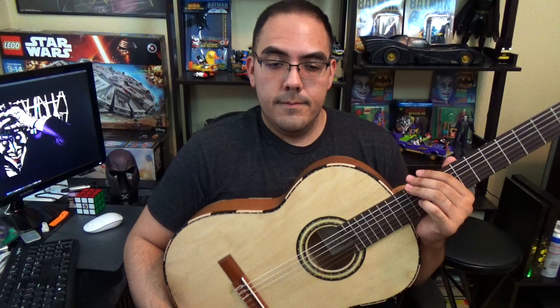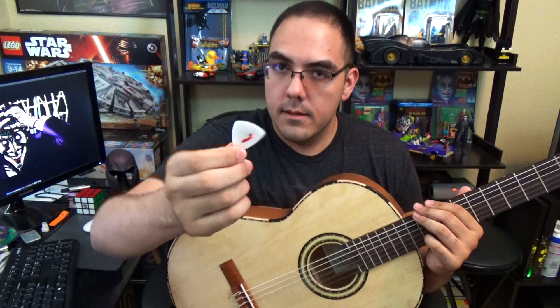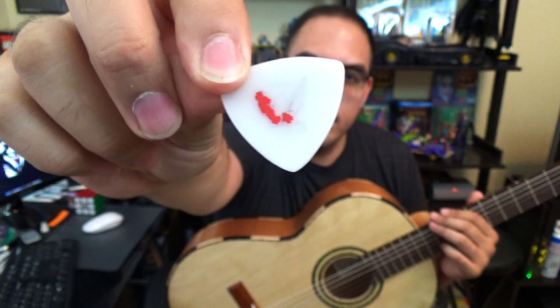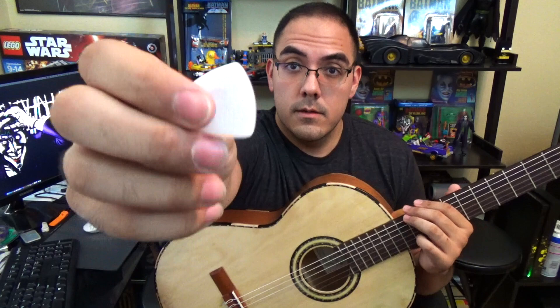An important thing to note is I play with a pick — one of these big Dorito chip-looking picks. Someone was asking me on one of my channels what picks I use. The brand is called Clayton, and the thickness is about 1.52 millimeters. The thinnest I'll probably use is like a 1.26 millimeter. I've got one that's 1.9 — that thing's a monster.